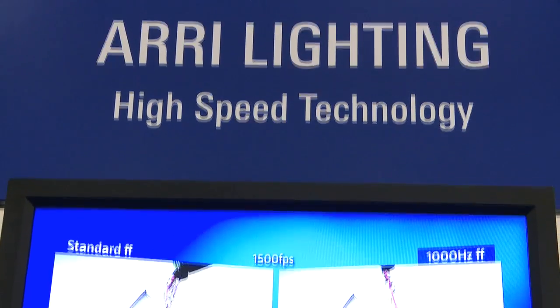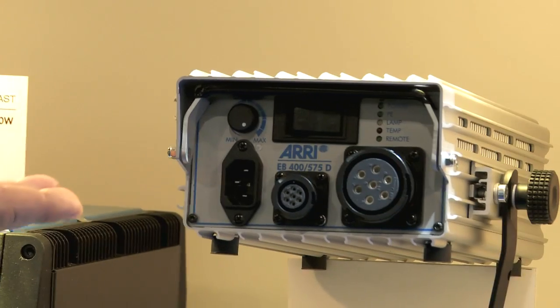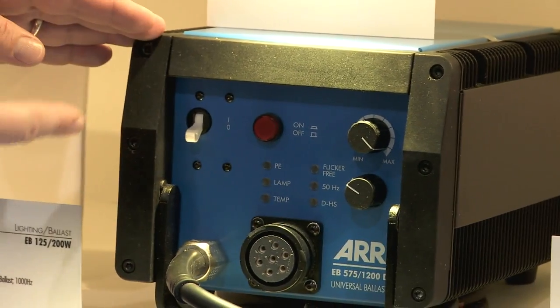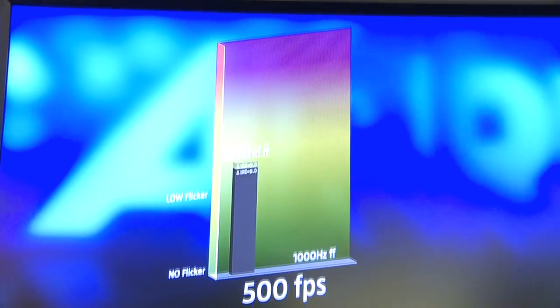Also this year we're introducing a series of high speed ballasts. We have four models: the 125/200 watt, the 400/575 watt, the 575/1200 watt, and — not shown here — a 2500/4000 watt model. These go up to a thousand hertz to ensure flicker-free operation at high frame rates when shooting with high speed photography.